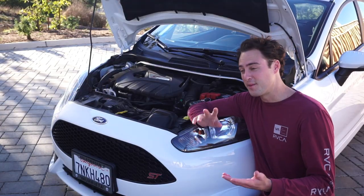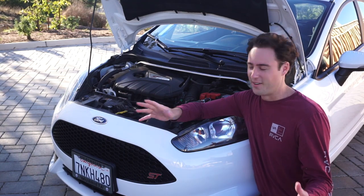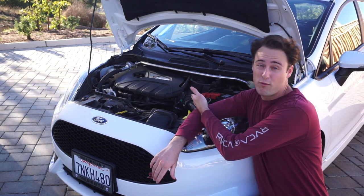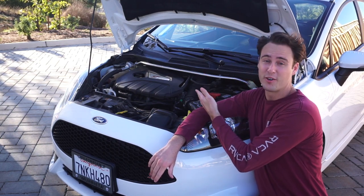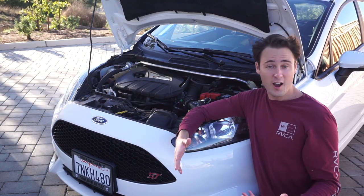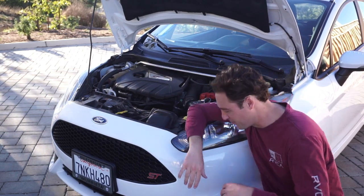This is my second Fiesta ST, so I know that it's not limited to one — it's limited to all of them. The freaking motor ticks like a mofo. It makes some really, really concerning noises, especially at a standstill, like at idle. I start to freak out and think I have rod knock because of the noises that come from those things. So I'm going to turn it on and I'll show you what I mean.